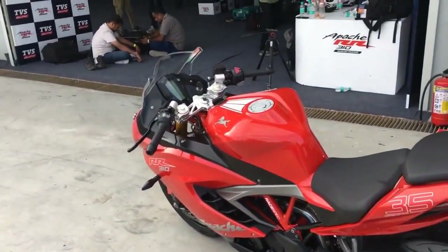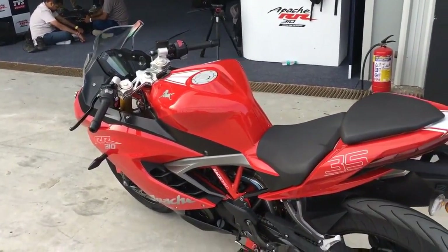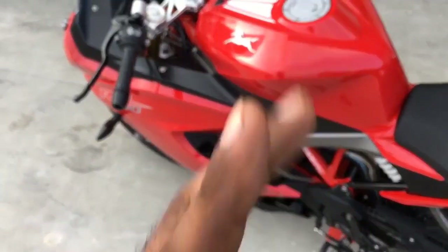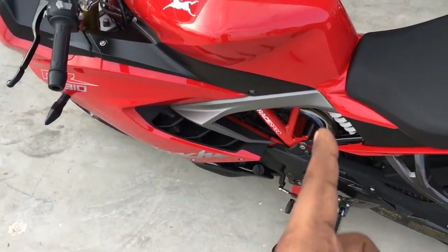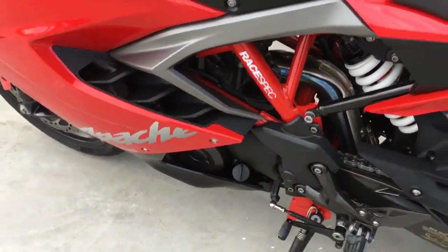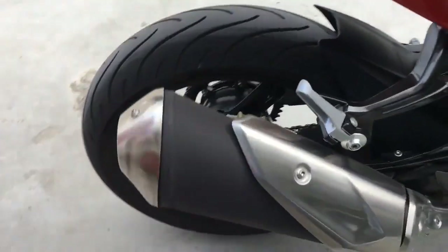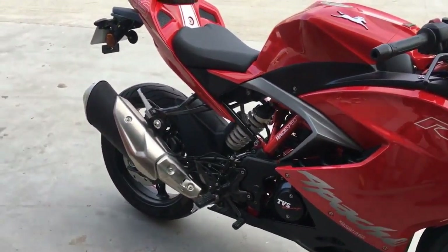In terms of spec, this is a very similar engine to the engine that BMW uses in the G310R. It's a single that is slightly inclined at the back, and the front is where the intake goes in. At the back is how the exhaust comes out — you can see the exhaust exiting directly, and because it exits like that this is obviously a substantial can because it has to have all the muffling equipment to meet current emission norms.